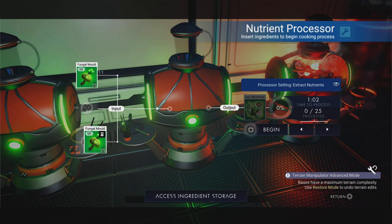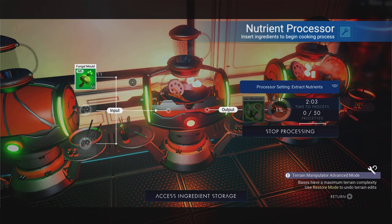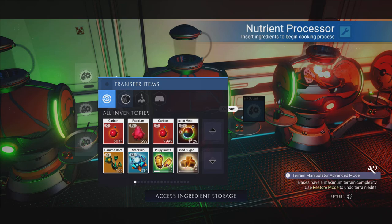Here we go — let's put the other load of fungal mold in there, and that's turning into those weird things over there. You can't just split the stack; you have to do it like this first. But don't worry, we'll get those on the bake — lovely and jubbly. Then over here we're going to do the same with the gamma root.